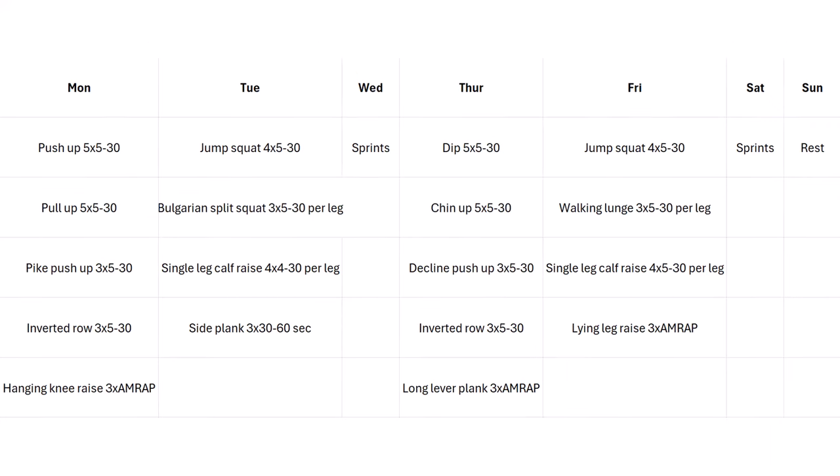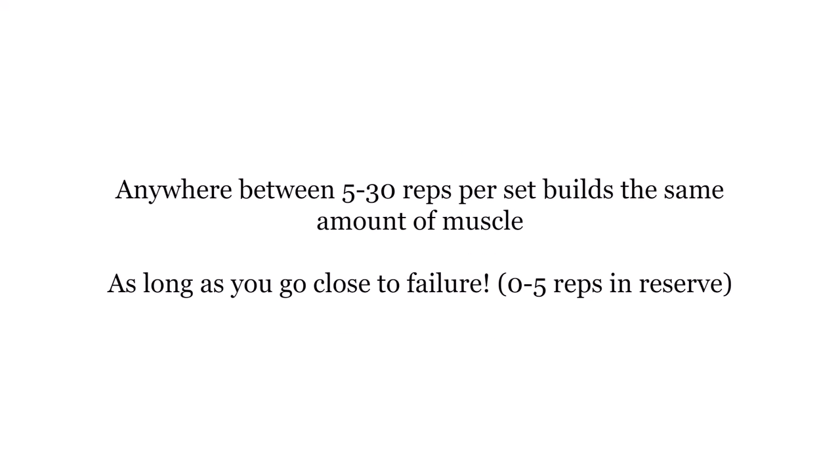Next is the bodyweight program, which is pretty much the same as the last program in principle — I've just swapped out the exercises for bodyweight versions. So on Monday we had a horizontal push at the start, and now we've got push-ups, which are the equivalent of bench press.